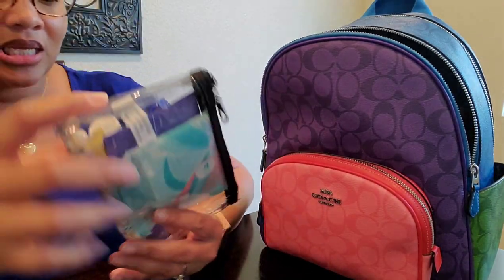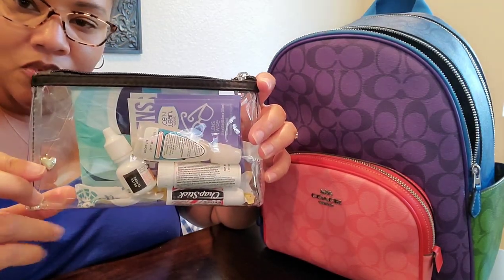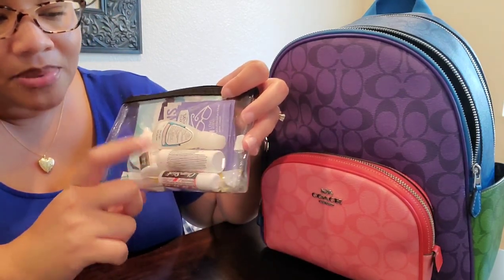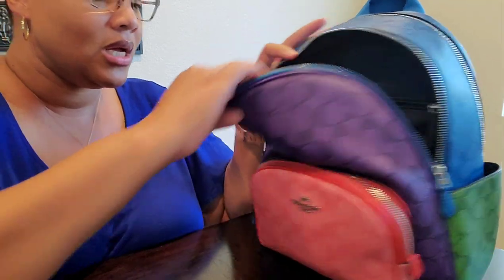This is just a glitter pouch that I got from Walmart. Inside it I have feminine products, eyeglass wipes, eyedrops, and Tylenol and chapstick. Nice and basic.